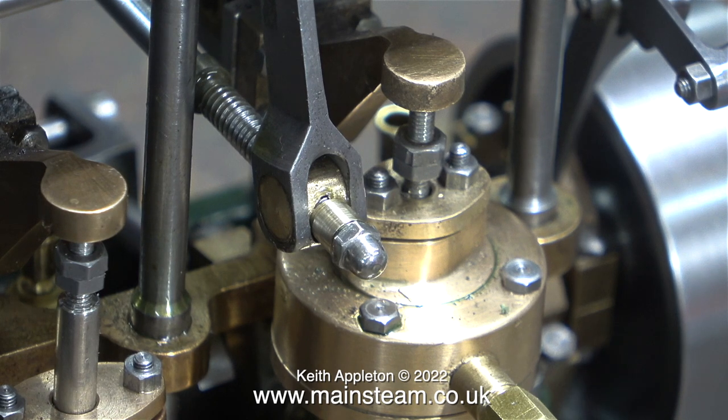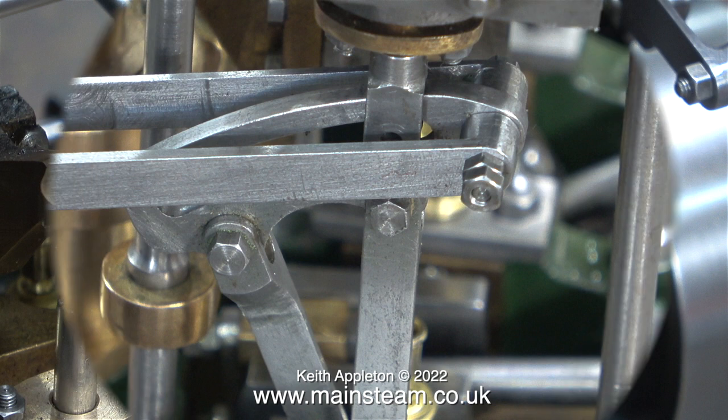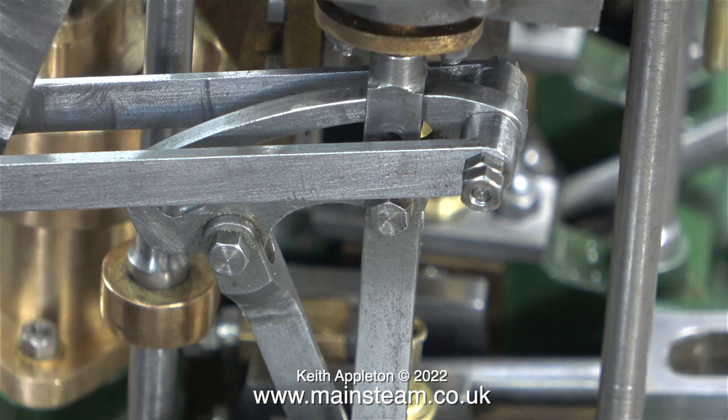I can't tell whether it's okay in this clip — what I need to do is look at the travel of the expansion links. It is becoming apparent that I'm going to have to modify the die blocks because they're a bit on the big side. The slots in all of the expansion links don't appear to be quite long enough, but I'm sure it's going to be okay when it's all together and working.